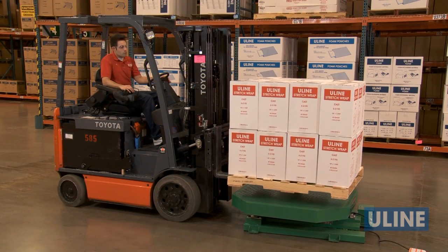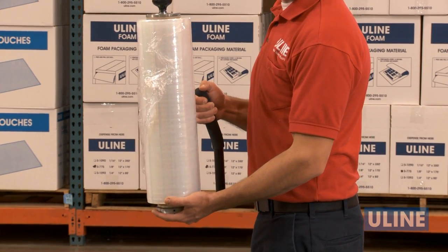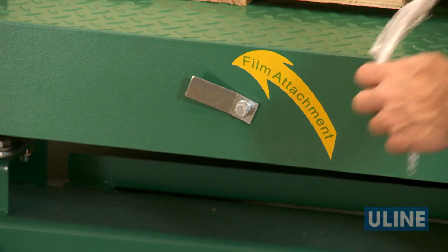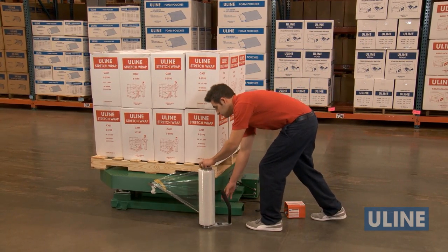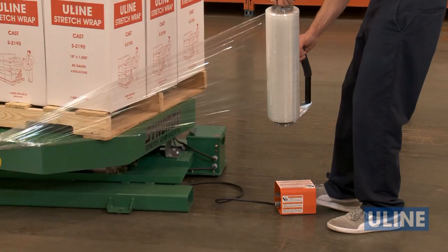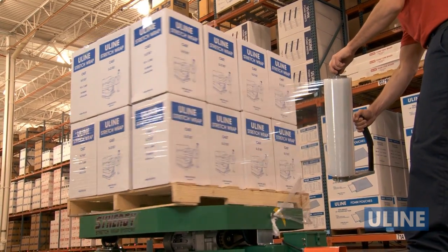To begin, load your pallet of product onto the platform. To wrap your pallet, you will need a hand wrapper and stretch wrap. Attach your stretch wrap to the load or to the film attachment hook. With the hand wrapper positioned to allow a foot or so of clearance from where the load spins, press the foot pedal to start the turntable. To stop it, press the foot pedal again.